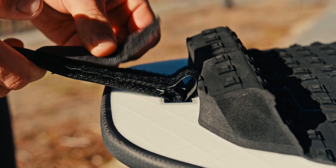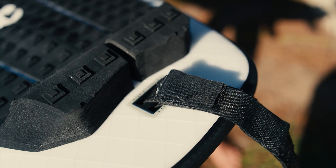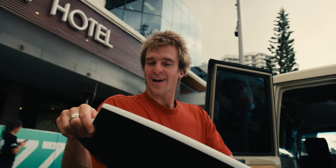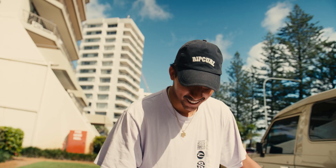But don't worry about any of that. All you need to know is this: grab your rail saver and connect it straight to your leash bar. Bro, that's so sick. Wow. No way — no more tail blowouts. Game changer. That makes so much sense.